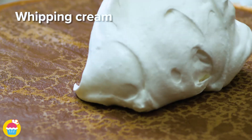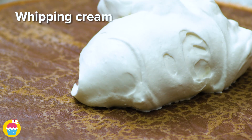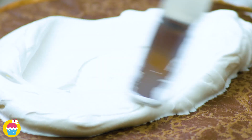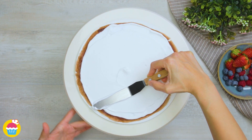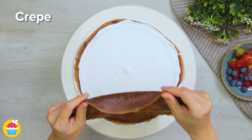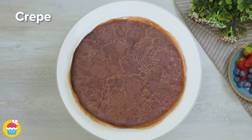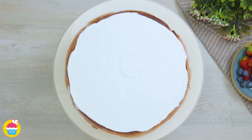Laying out our first crepe on a plate, we're going to cover that in our whipping cream mixture, spreading it out to cover the entire crepe. Maybe leave a little bit at the edges, and we're going to layer it just like so — crepe after crepe with whipping cream in between.